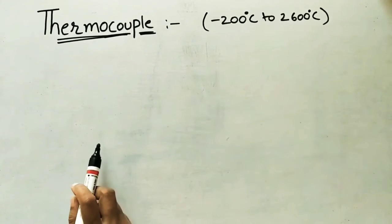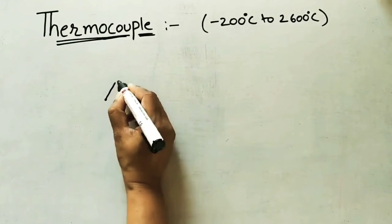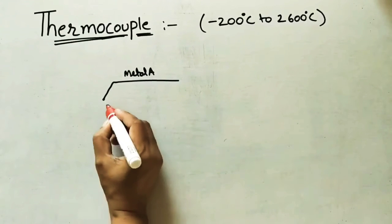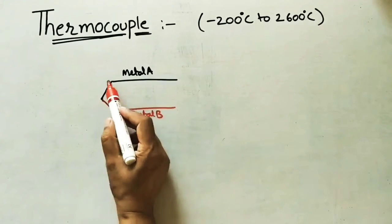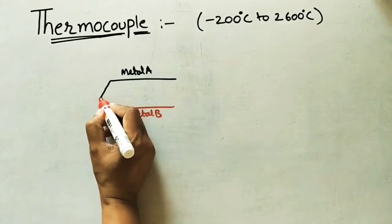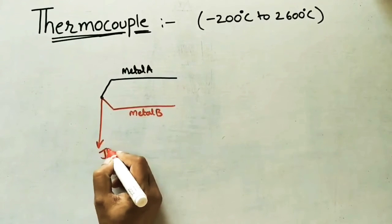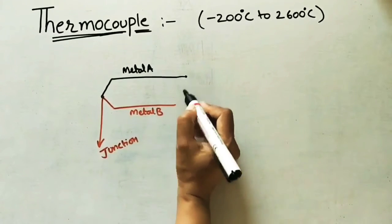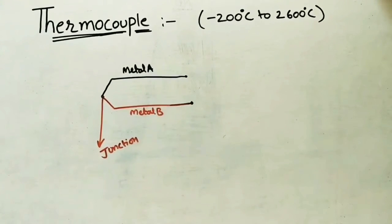When I say thermocouple, I am taking two different metals — Metal A and Metal B. These are electric wires or plates; we can use any different metals. I am connecting these two wires or plates together, and this forms what is called the junction of the two metals. The other ends are left as free ends.